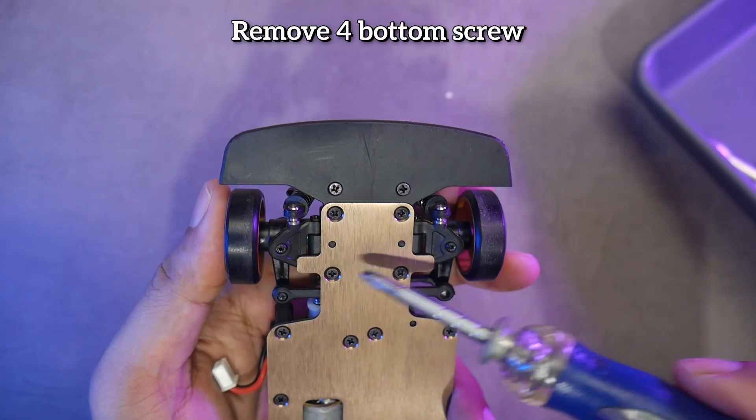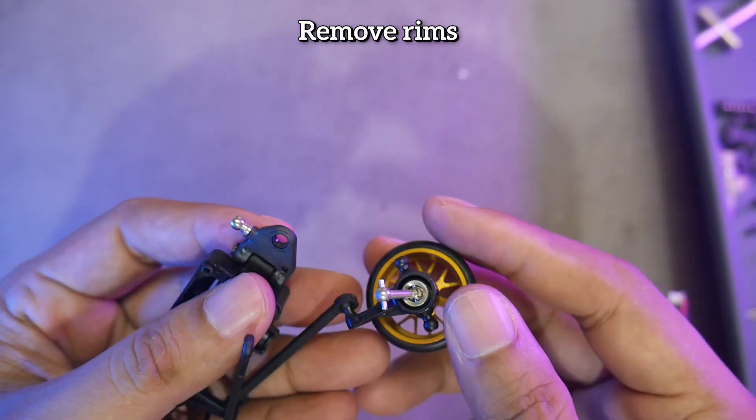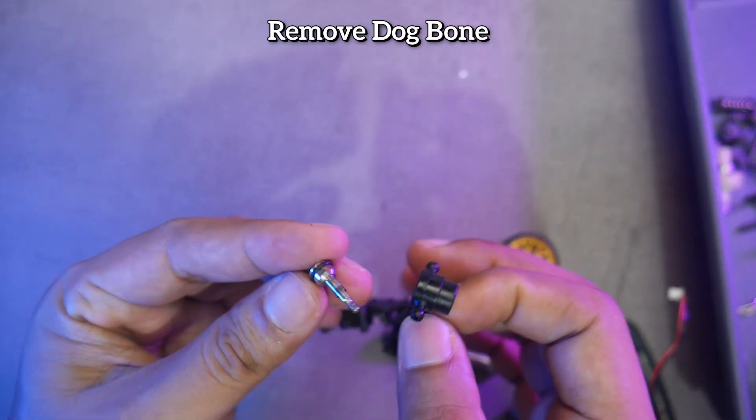Unscrew the four screws underneath to remove the bottom gearbox. Remove the front wheels with a snapping motion to make it easier. Remove the rims. Take out the dog bone.